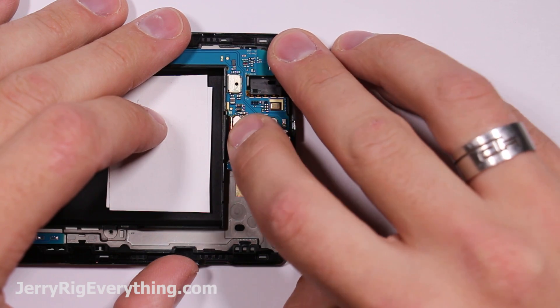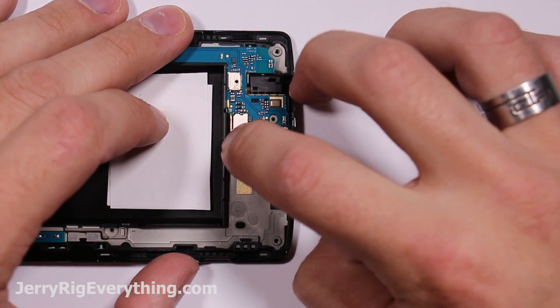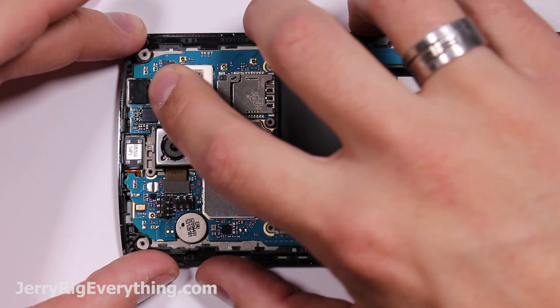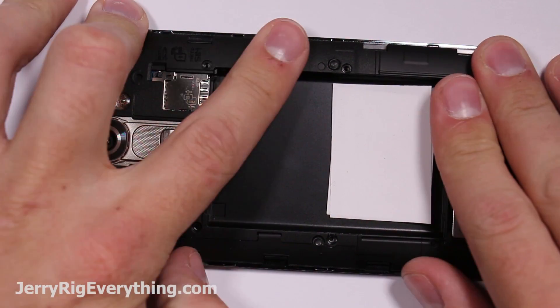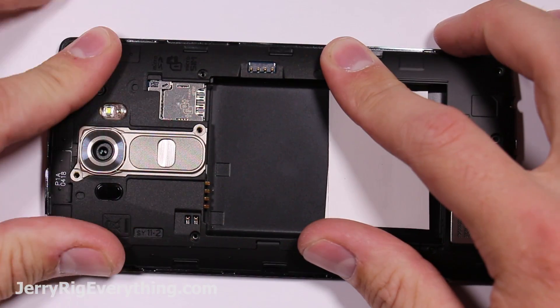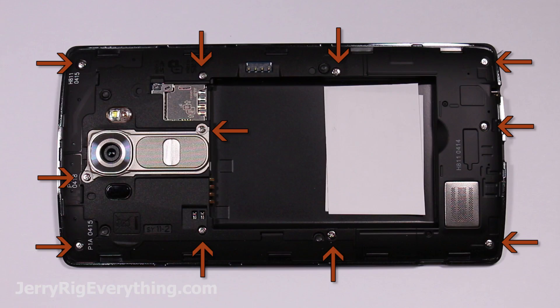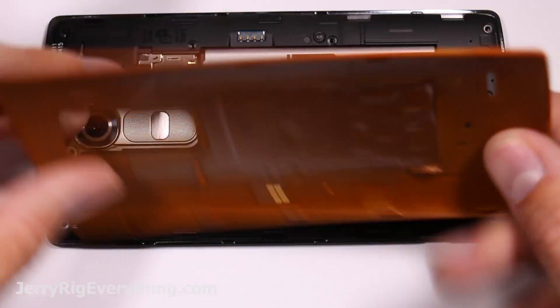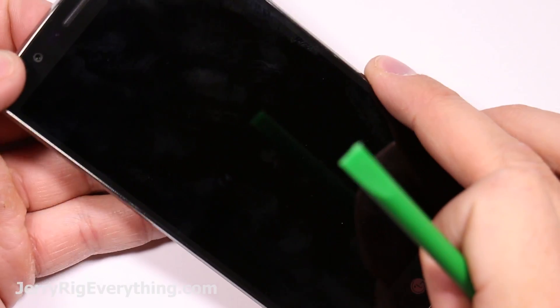Make sure the ribbon cable for the screen is clamped down to the motherboard — it's like a tiny Lego piece with little fins that clamp down, so line it up perfectly and clip it down. You'll feel it snap under your fingers. Get the back housing pressed into the frame, put the battery back in, and then test it before putting the screws back in. Once the back cover is in place, give the phone a try — and everything works.